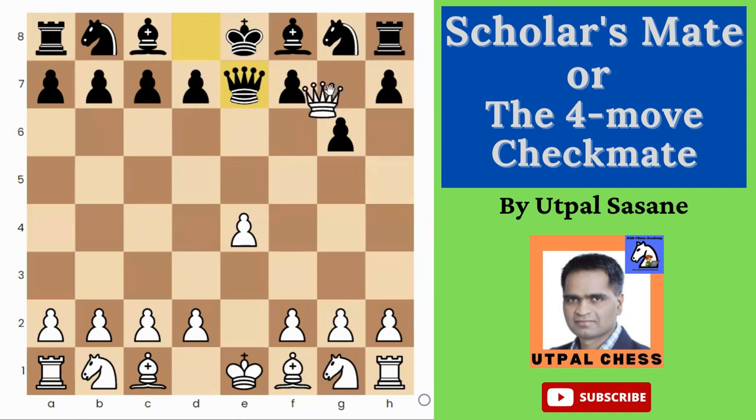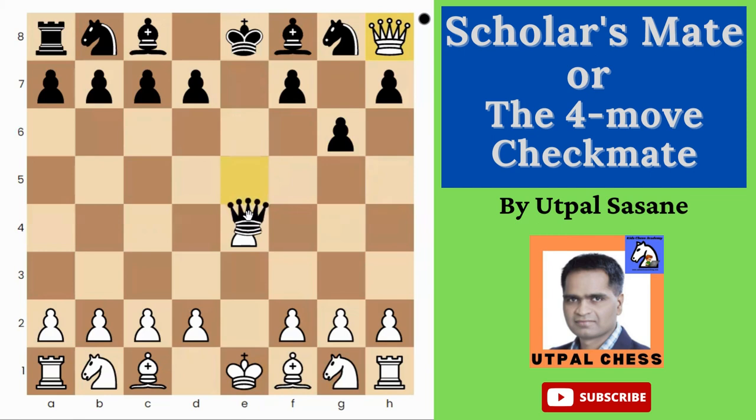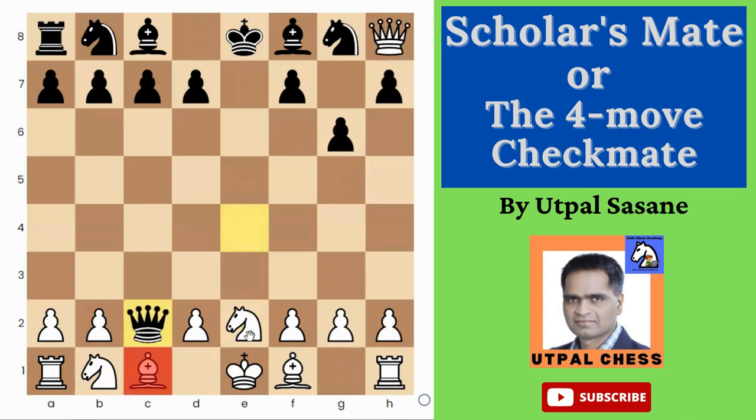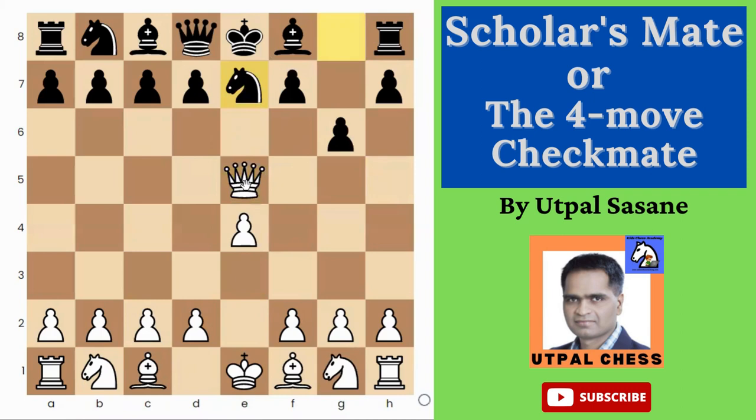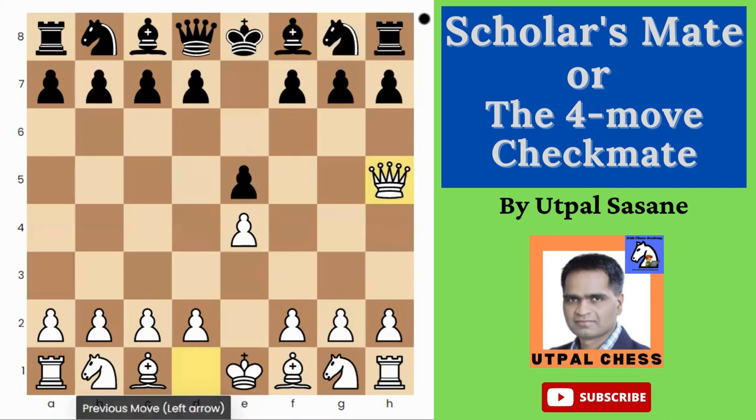Suppose the opponent plays Queen e7 — you can simply take with Queen takes h8. Now even if Black plays Queen takes e4, you can simply block it. Even if Queen takes c2, this knight has support, so you play Queen takes g8 and that's a very good position for White. Instead of Queen, the opponent can even play Knight e7 — in that case you can just capture, Bishop e7, same thing. This is very good for White.